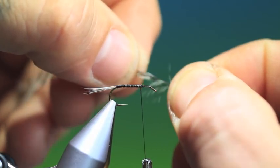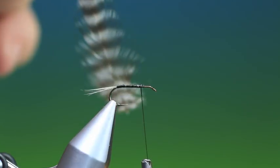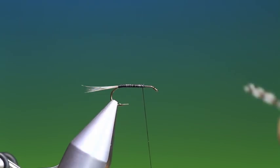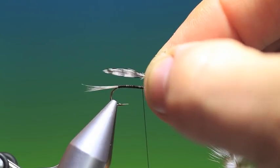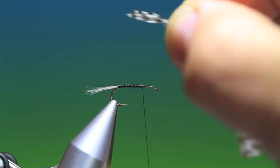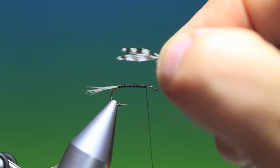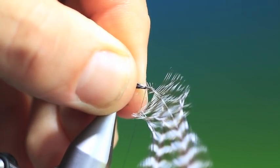A lot of books will tell you to strip these fibres off when you're going to tie them in - don't do that, it's very difficult to get the wings proper when you do that. Also, a lot of books will tell you to tie the wings in over the hook eye, but if you're right-handed it's much easier to fold it all back, trim off a little bit at the bottom, and tie the wings in reverse. Position your tying thread in the correct position for the hackle, then place the wings on back to back.